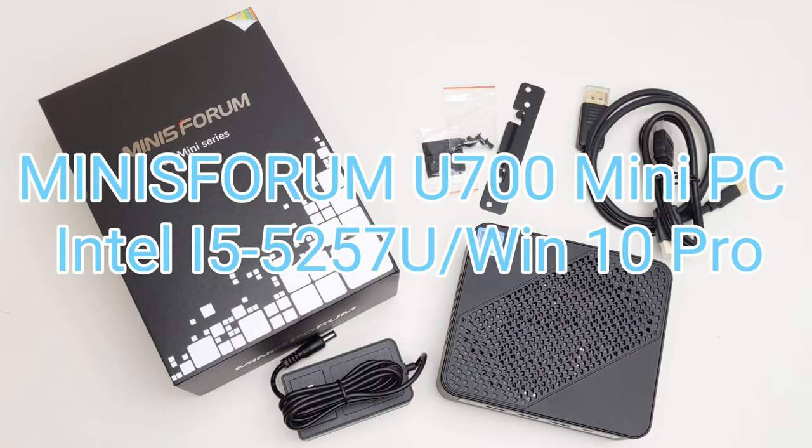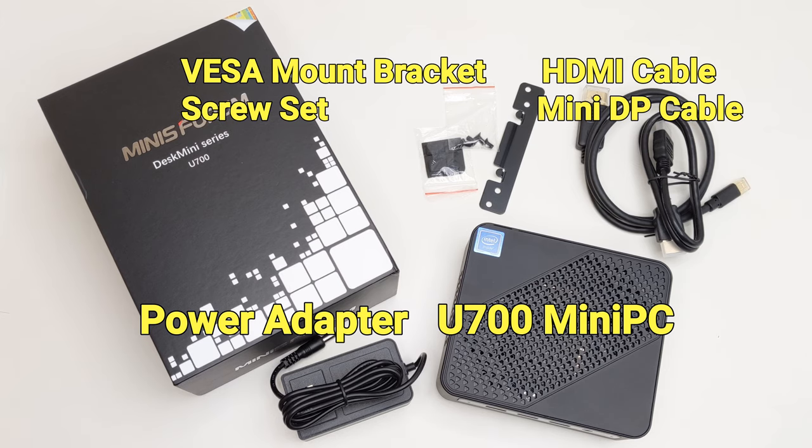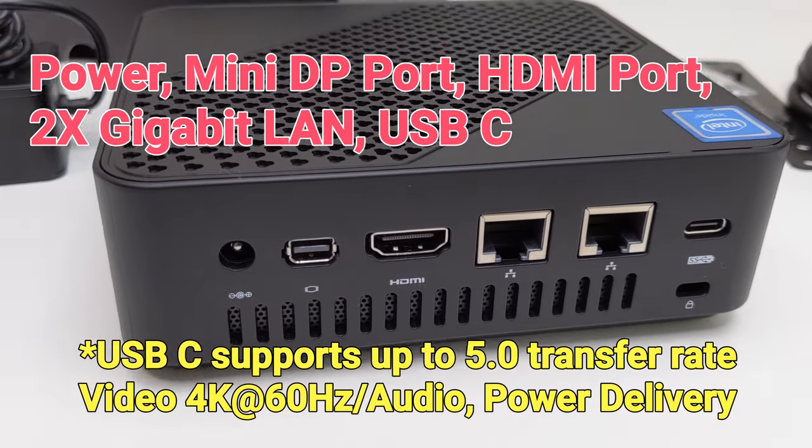Hi everyone. Today what we have here is a high-end mini PC from Mini's Forum. It has an Intel i5-5257U processor inside, along with Intel Iris Graphics 6100. This is a mini powerhouse which can handle more than your regular daily tasks.